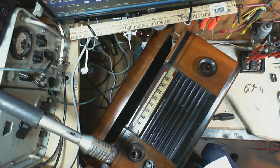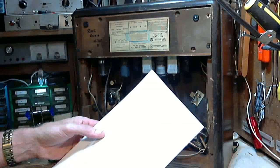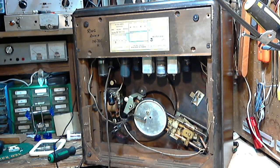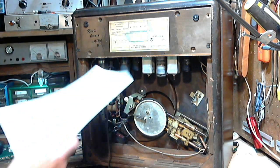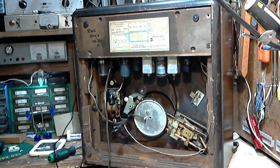I'm going to read to you a couple of lines out of the alignment instruction sheet here. I'm not sure I've ever seen this on an alignment sheet before. Caution: close tuning plates completely before removing chassis from cabinet.